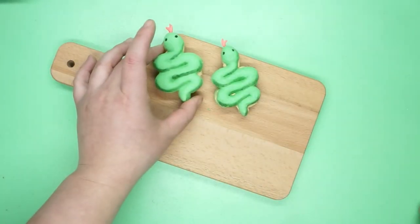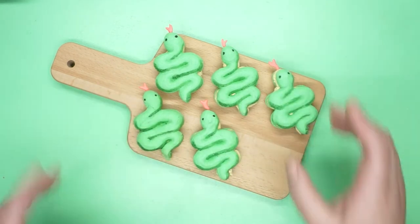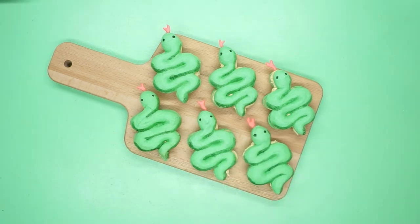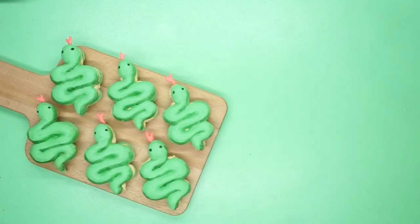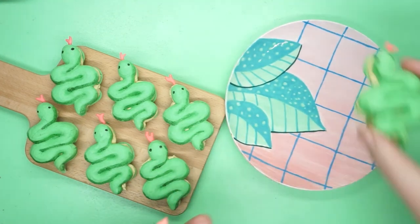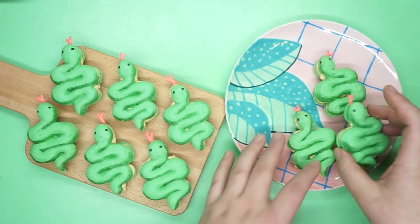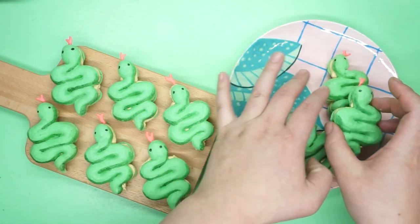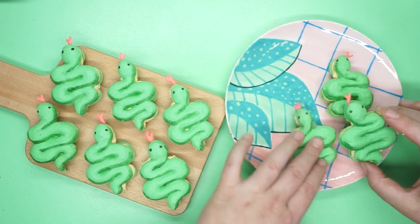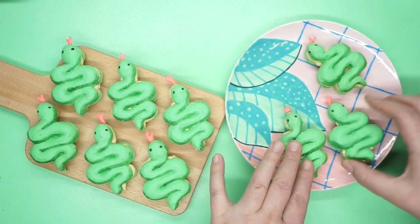And here they are. These were a slog to make and they look pretty different from how I sketched them - a lot more plain - but I think the overall effect of them all together on a plate, or on my $4 IKEA cutting board, is still really effective. It wasn't until I put the tongues in that I really felt satisfied. I also pulled out a plate that I painted at one of those paint-it-yourself ceramics places - I thought they'd look cute on the tropical feel and I love it. The harder earned the wins are, the prouder you are of them.